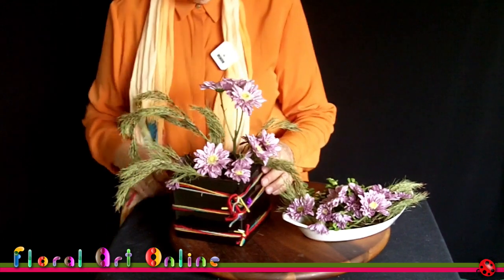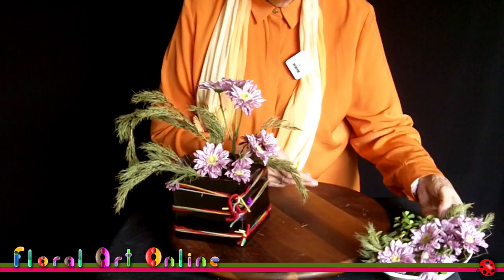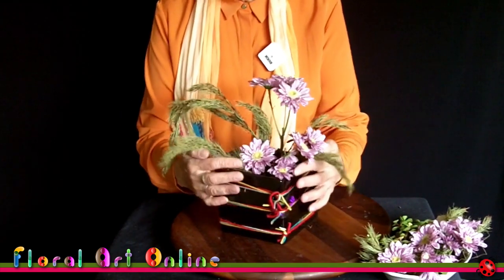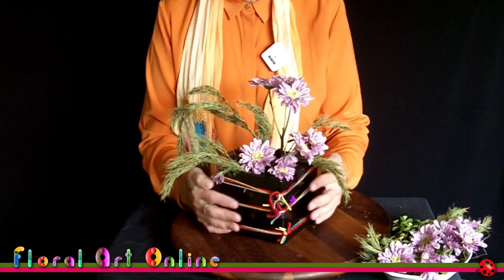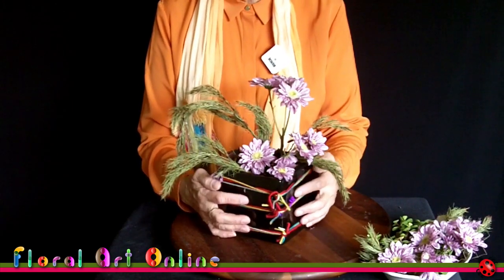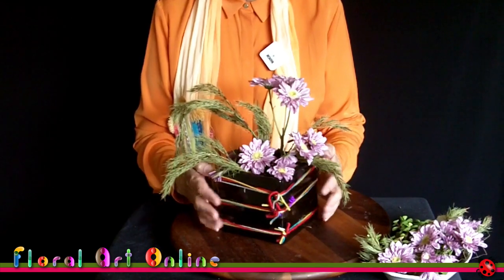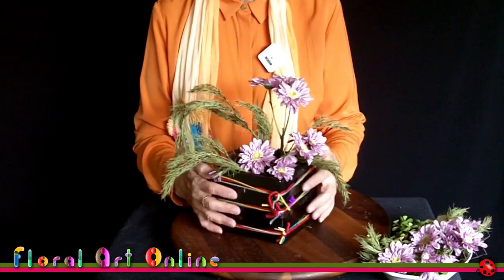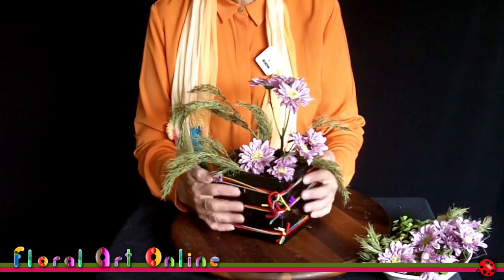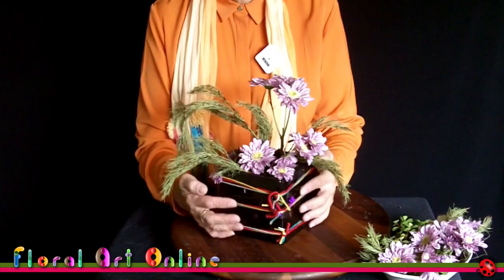So these are the two completed designs. I'm just going to deconstruct them so that you can see what we actually did in the workshop. With this one, what I wanted to show the people there was about changing the way a vase looks. This is a plain black square ceramic planter — more so than a vase — and I think you've seen me use it quite a number of times.